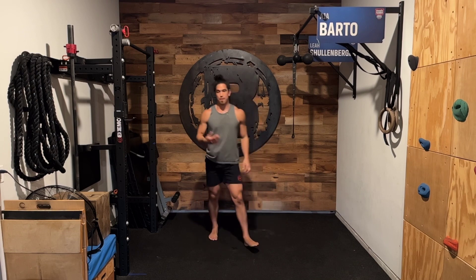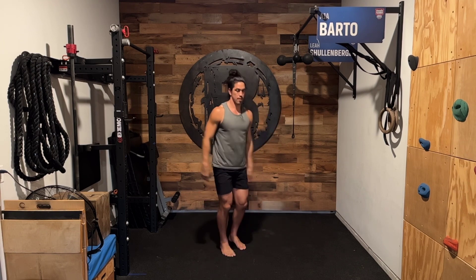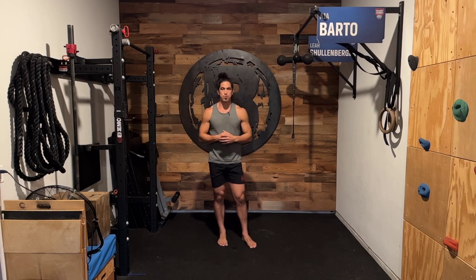Obviously if I'm going to be doing a jumping lunge, I would go knee to the ground. But for the most part, a split jump could be a regression of that where we're just going down to our strongest range of motion that's going to allow us to elevate and extend up. That right there is a split jump.